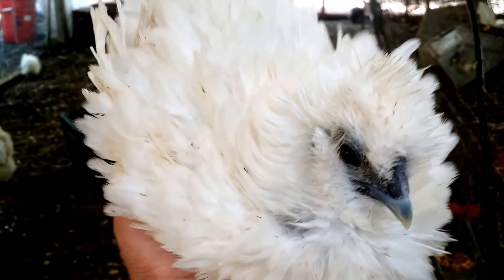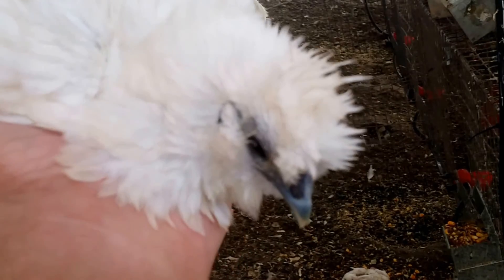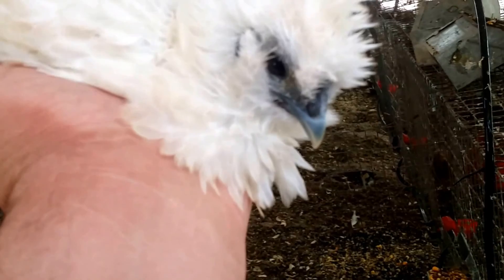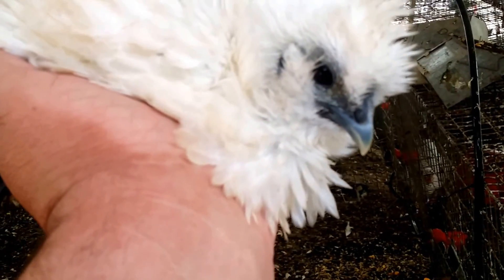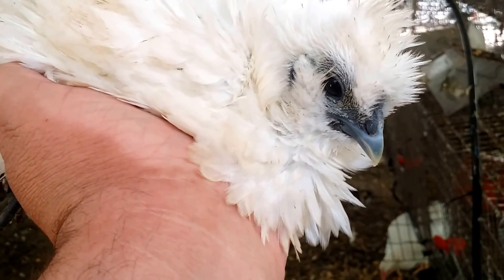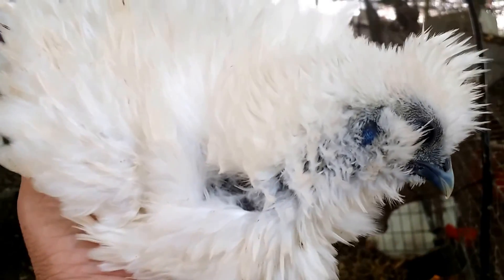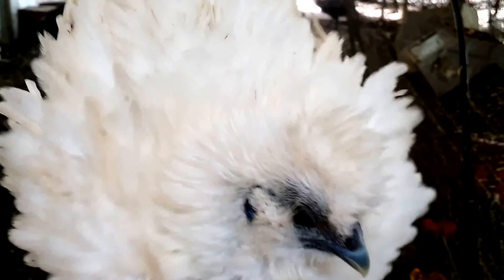She has a frizzle gene — her feathers are curly. She has a bit of a crest that will fill out as she gets older. She's actually going to have a beard, which will be really pretty on her. She has dark skin and turquoise earlobes, feathered feet, and five toes.